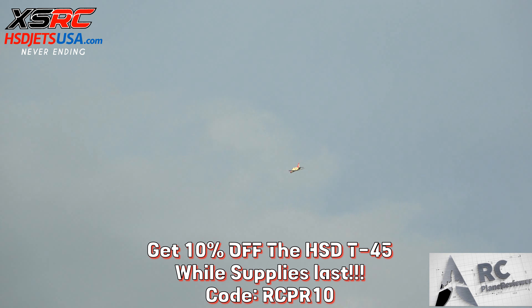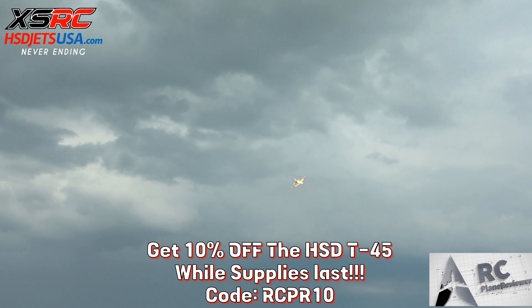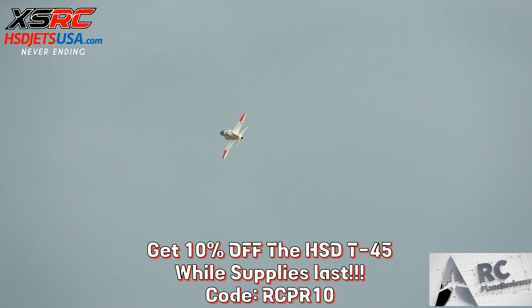What turbine is that in there again? That's a Shwee Wind 80 — an 80 newton turbine in there. That's a lot of torque on that one, man. It's just a good flyer, I'm still wide open.